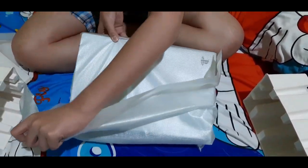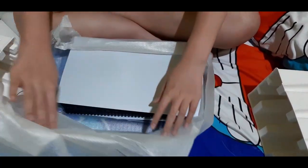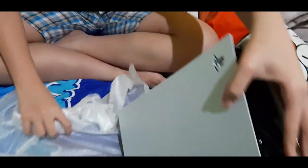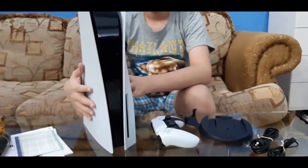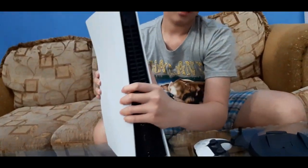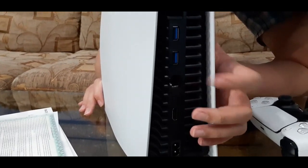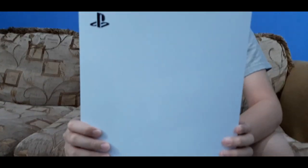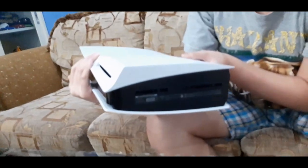Here you go — wow! Nice, clean PS5. Let me move it somewhere better so you can see. You can see the front of the PS5, the side, the back — so many air holes back there. There's USB, USB again, an ethernet port for internet, HDMI. You can see the side again — there's a PS5 logo. And the front again.